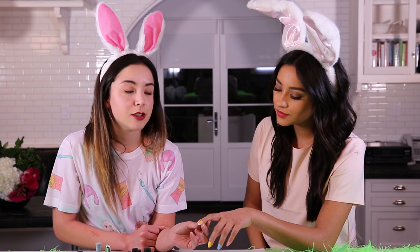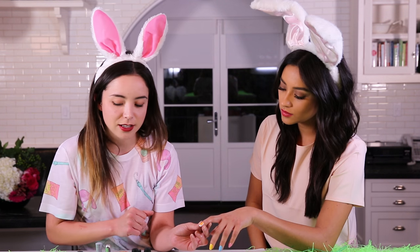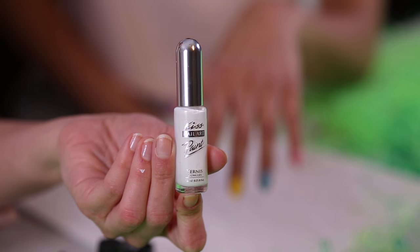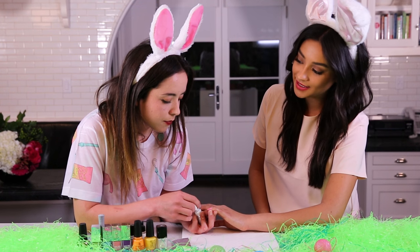We're gonna let that dry before we add on the other details, and we're gonna move on to the Easter eggs themselves. So I'm taking my white striping brush. If you don't have a striping brush that comes in the bottle, you can use a regular striper brush with white polish — or acrylic paint works really well. We're gonna be doing a lot of stripes and polka dots.